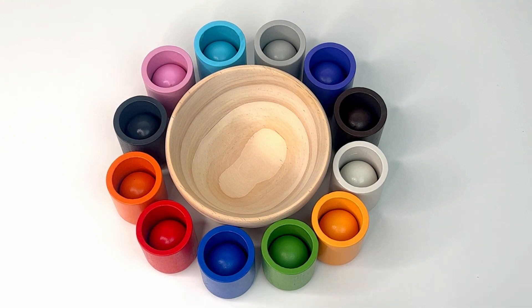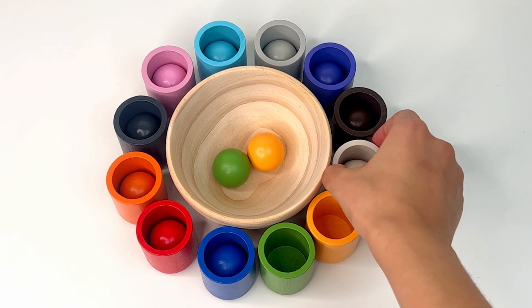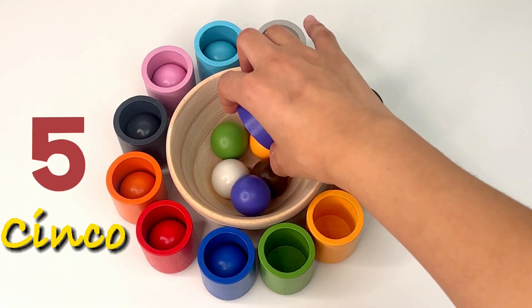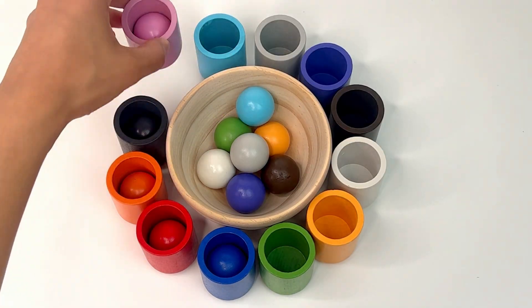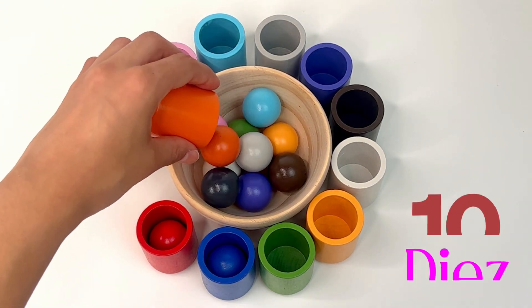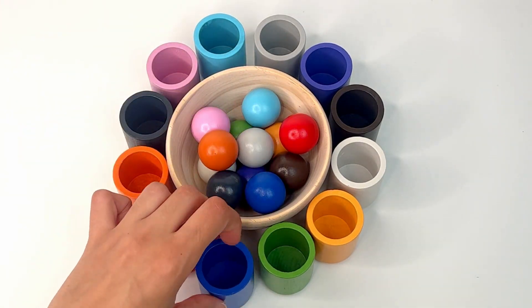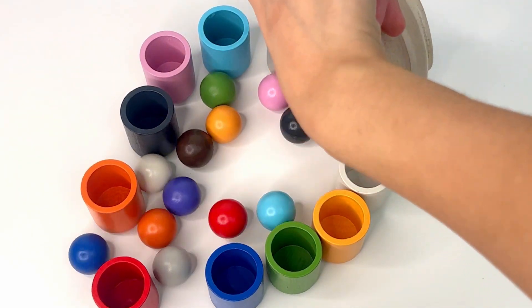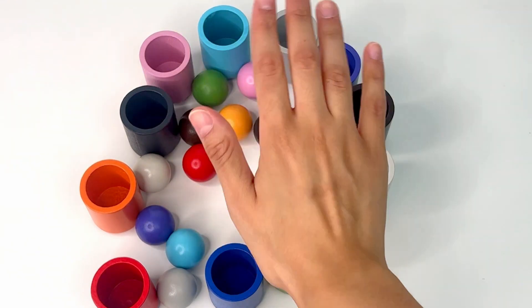Now, let's see how many balls we have found by counting in Spanish. Now, let's make a little mess. Don't worry, I'll clean it up. Thumbs up if you like the video. See you next time.